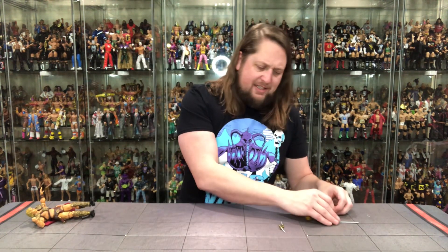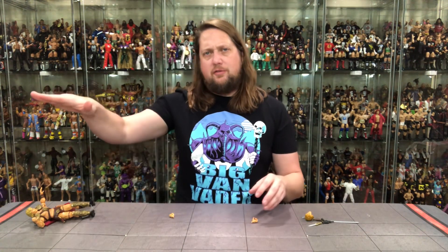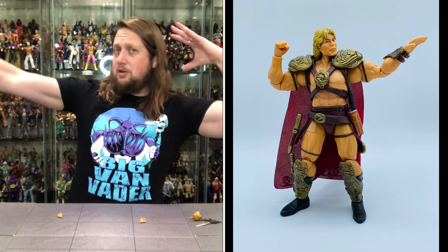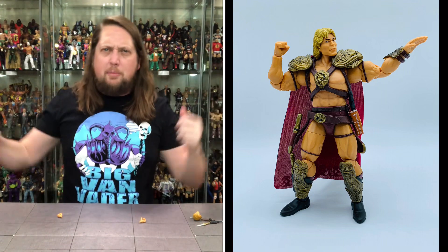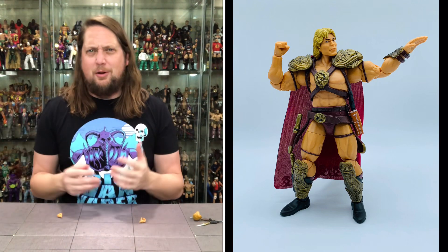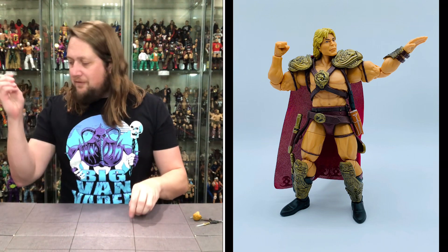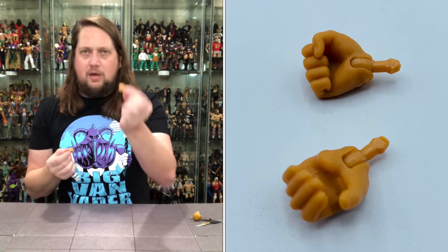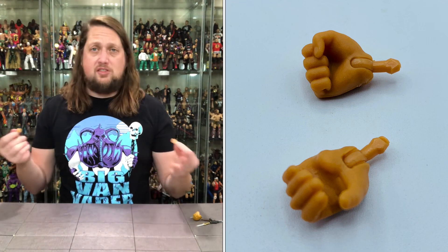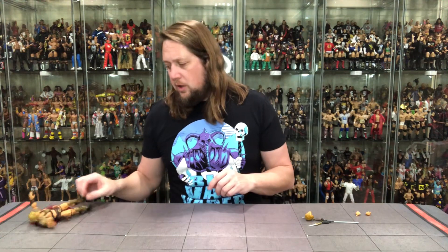We've got a lot of different extra accessories with this one. Starting with the hands — he's got the old Hulk Hogan hands going on, the flayed-out arm, and looks like he's set up for a sword pose. He does have a fisted hand — one fisted hand, that's all it takes — and then an extra gripping hand. So two gripping hands, a splayed-out hand, and a fisted hand. Choose your own hand adventure, as we always say.